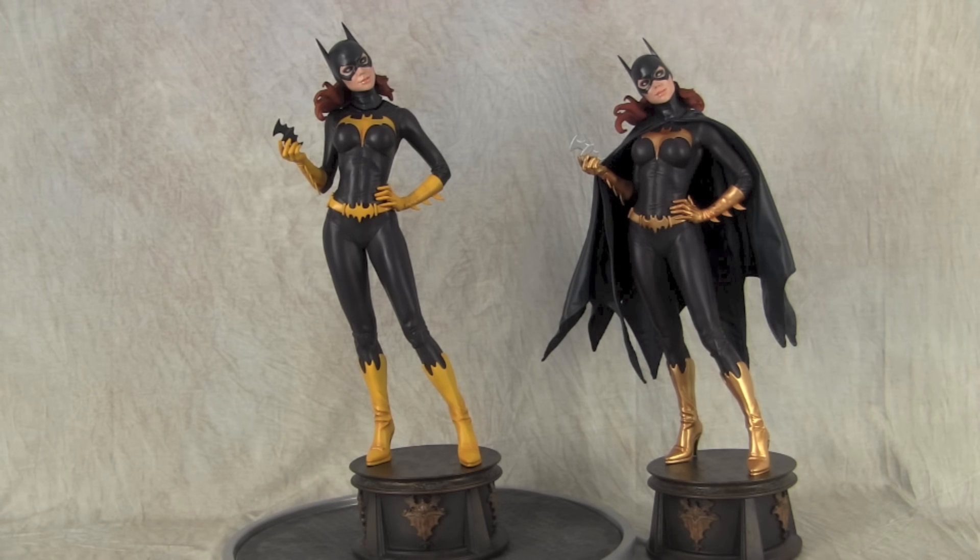Hey guys, welcome back to Vince Bell Customs. Today I'm sharing a Sideshow Premium Format Batgirl statue. The one on the left is the one I customized and the one on the right is the factory paint up. I didn't do anything other than painting the pearlized gold yellow for a client and then changing the batarang to black.